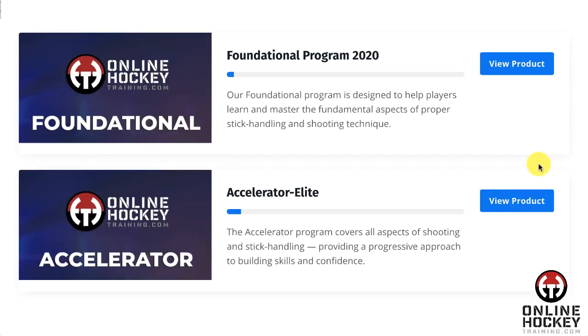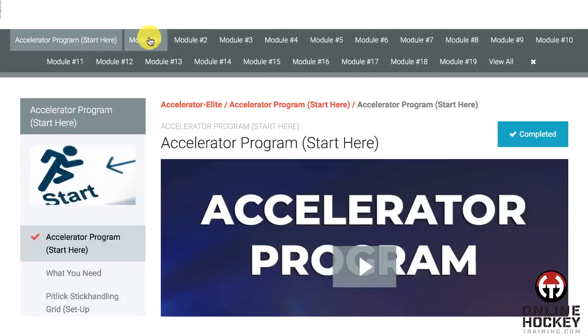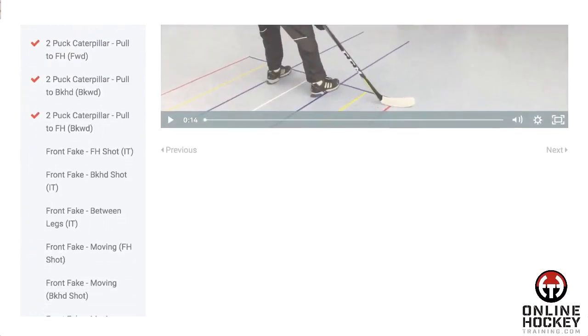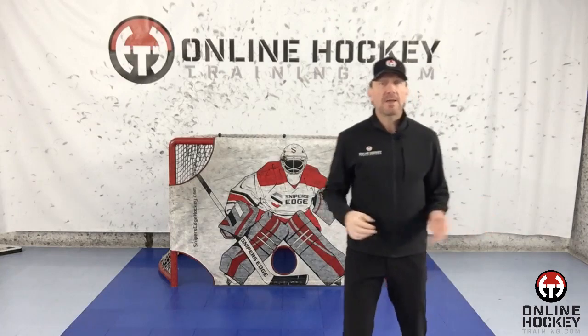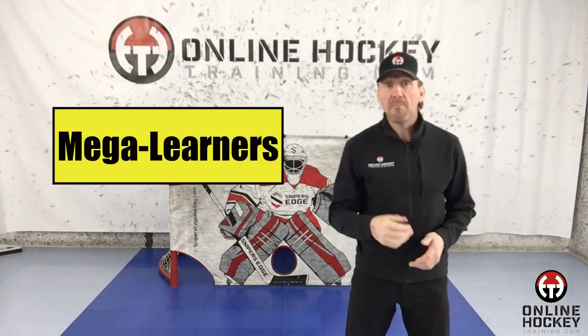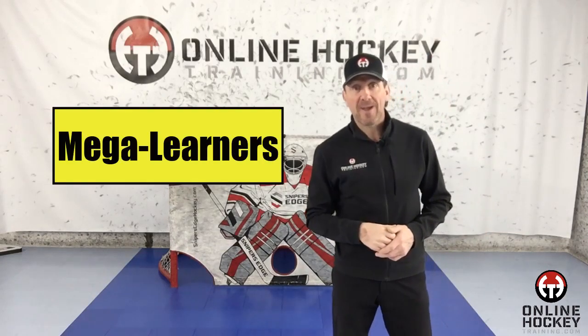Because of what I learned during this time, once players get into the main part of the online hockey training program, players will have an opposite hand drill or two in each training session to try to master. My hope is to get as many hockey players as I can to become mega learners, and I can show you the way.